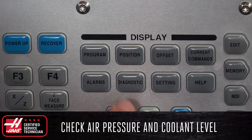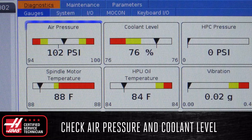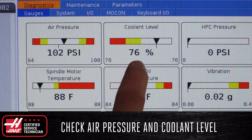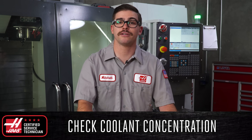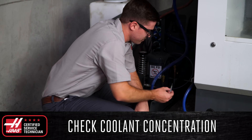Next, open the diagnostics page on the control and check for air pressure and coolant level. Check to make sure that they are both at an acceptable level for operating your machine. Finally, check the coolant concentration, especially when working in a high production or hot environment where the concentration is affected by carryout or evaporation.